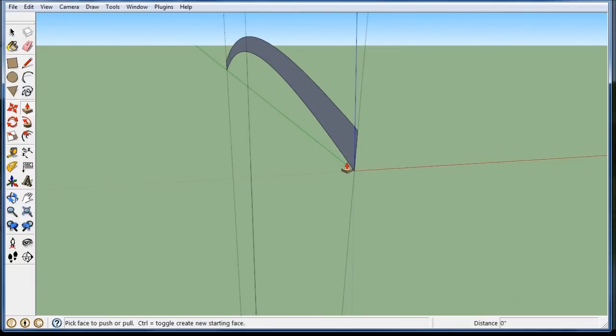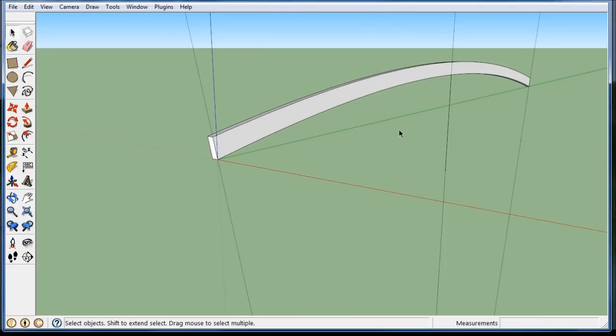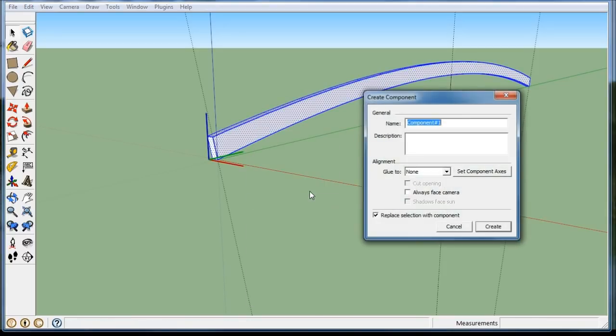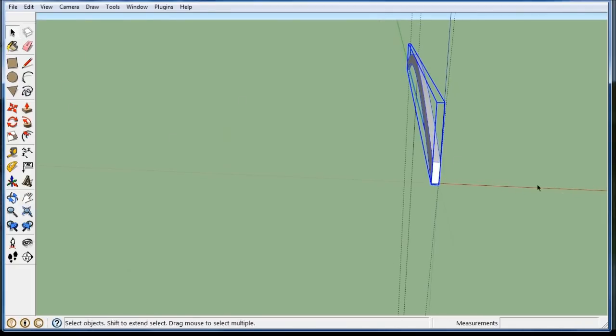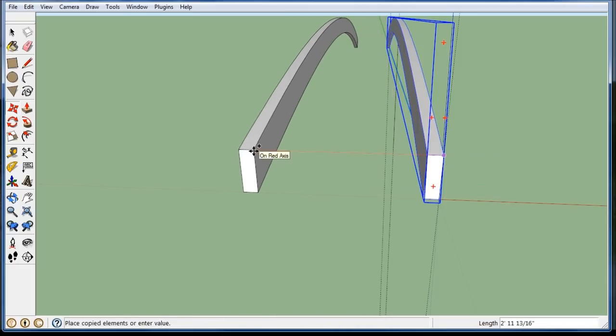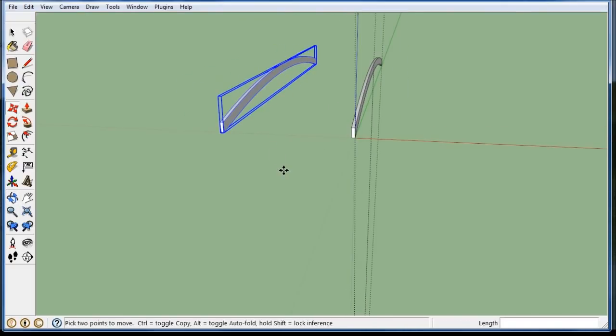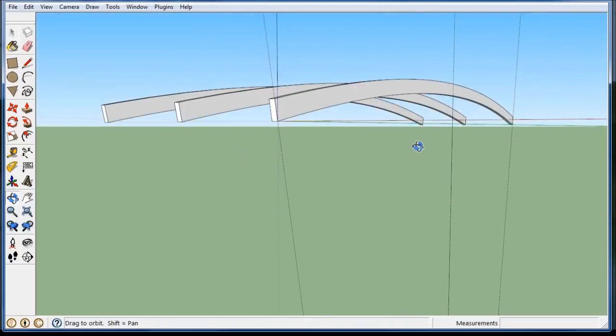I'm going to make a beam 3 inches wide by push-pulling it. I'd have to do some analysis to see if this beam could carry the load, but that's another course in your future. Let's triple click on it and make it a component — I'm going to call it 'arch beam'. I want this bridge to be 10 feet total width, so I'm going to copy this one from this corner, hold the control key down, go on the red line, and type in 9.75 feet. So outside to outside is 10 feet. Divide by 2, and I have my bottom system — the beams that are going to carry the bridge.